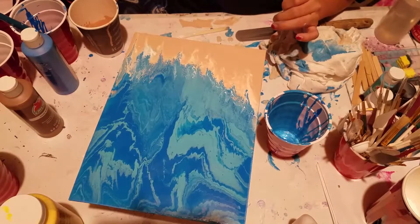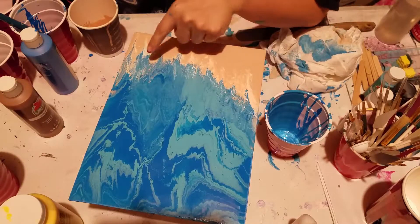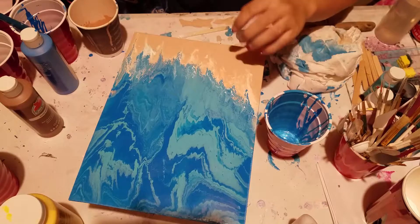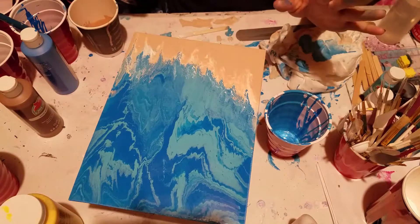I'm kind of over it at this point. You see what it did. I'm going to go back later on and fix this so there's more white. I just can't do it right now because my paint is sinking and everything, but I did this on purpose — I wanted the paint to sink so I could torch it and have some more cells and stuff.